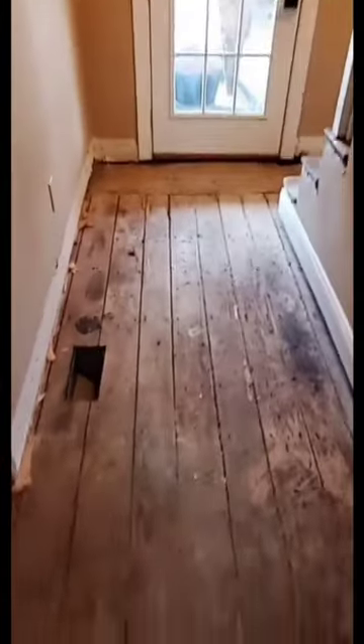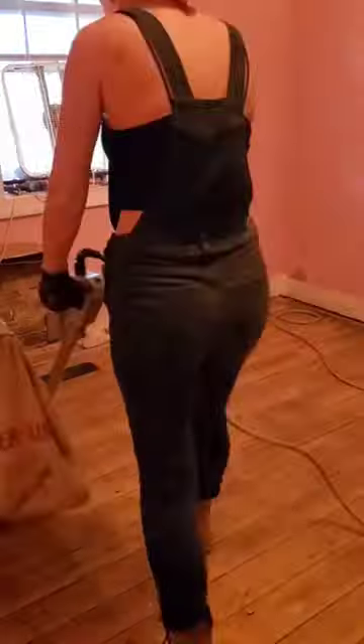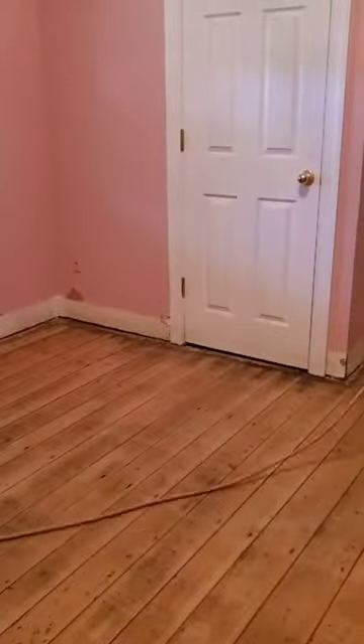This is what the floors looked like before we got started. They're in pretty rough condition, but considering they're 200 years old, I'll take it. This is after a few passes in the room and we're already seeing a significant difference.